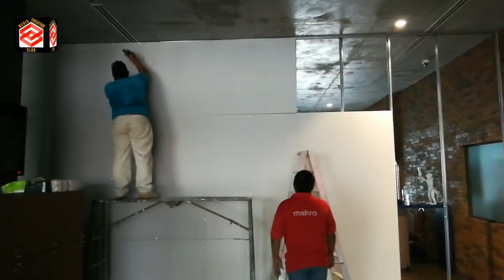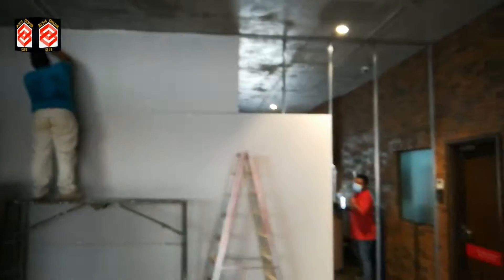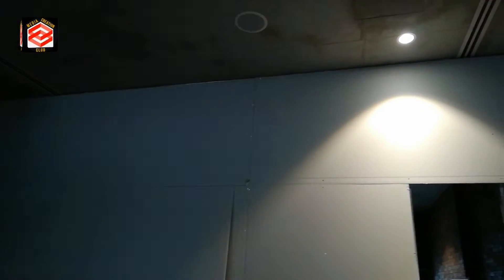It's not much difficult, but you need to do it in sequence: first do the frame and measurement, calculate everything, and then fix the gypsum board with the screws. So it's very easy.